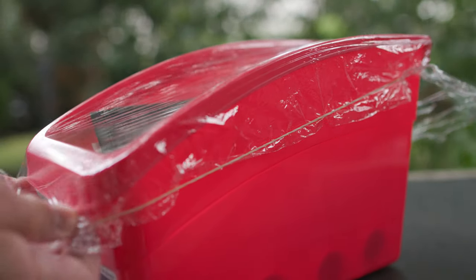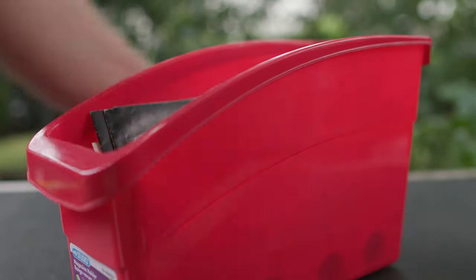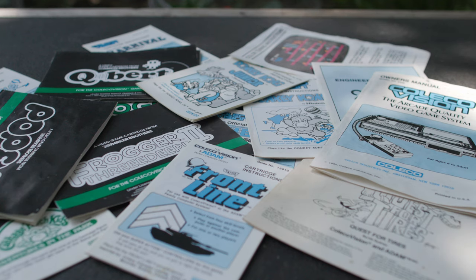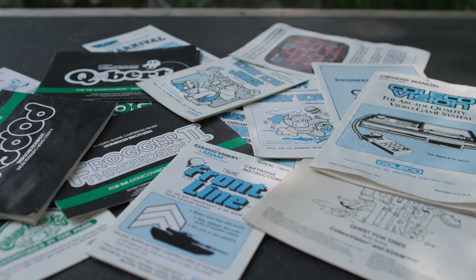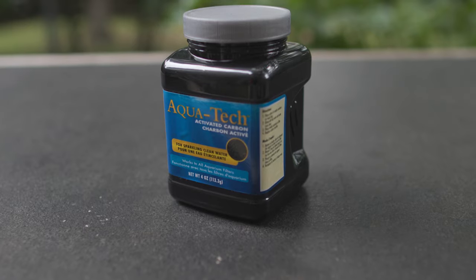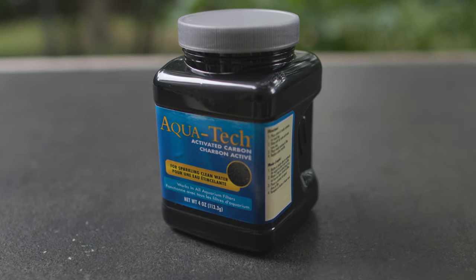I went back and checked — it was a little better, but the tobacco smell was still there. That smoldering, never-going-away, super stubborn smell was buried deep in these manuals. It's hard for the baking soda to react with the inner pages because they're closed, so there's not a lot of air circulation in there. I thought there's one other amphoteric substance I could use: activated carbon, otherwise known as activated charcoal — the stuff that's in your Brita filter.